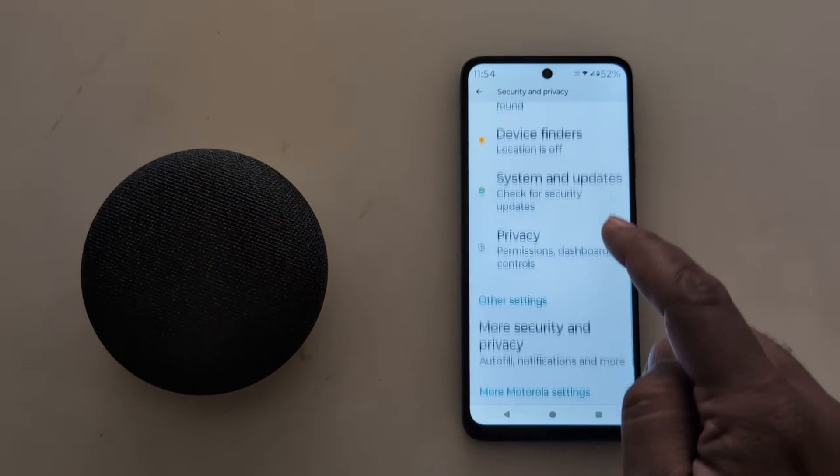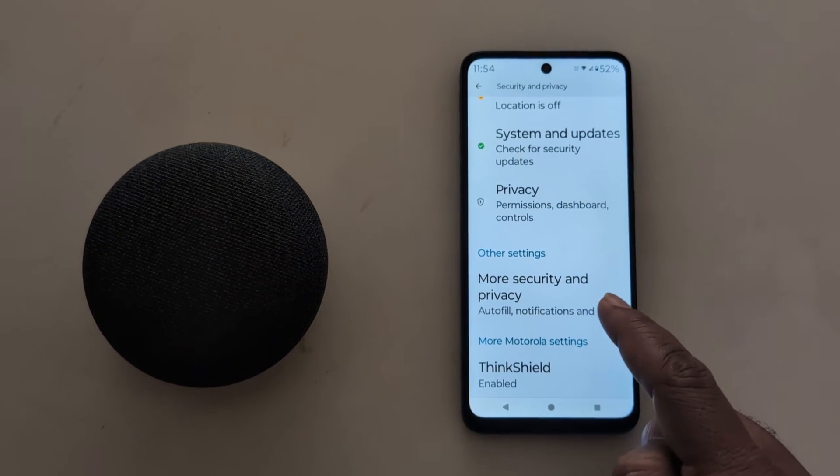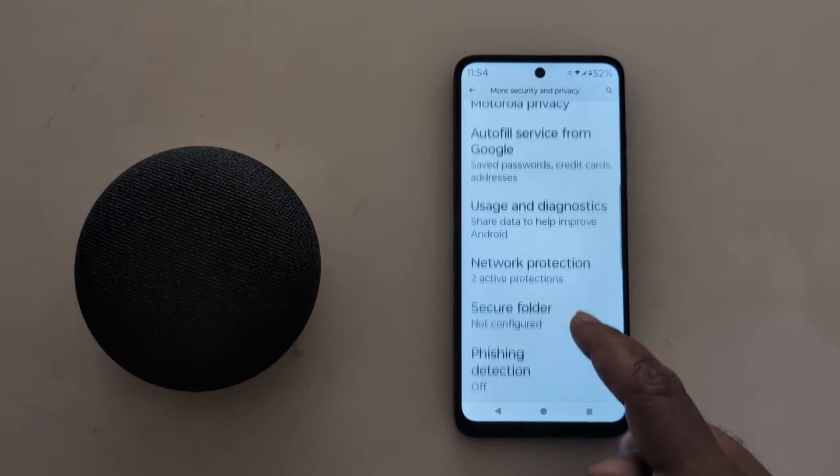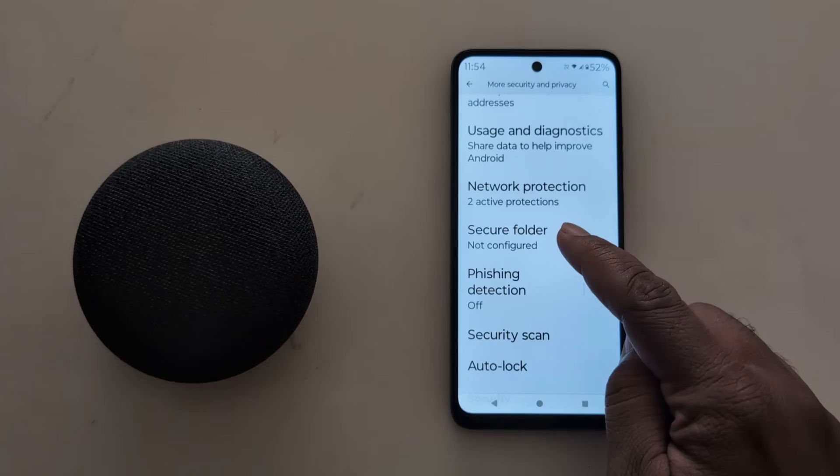Again scroll down and tap on More Security and Privacy Options. Now scroll down until you can see the Secure Folder option, then tap on Secure Folder.